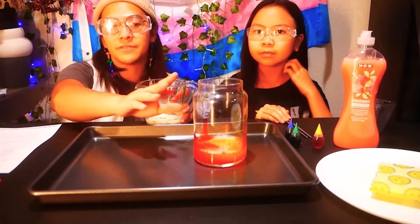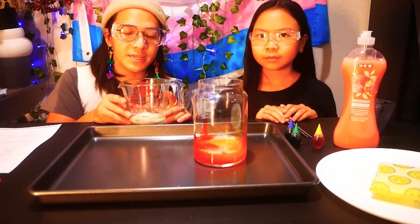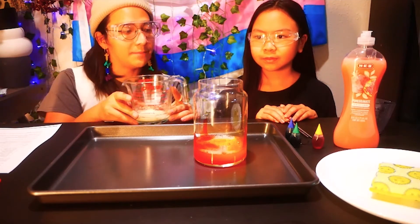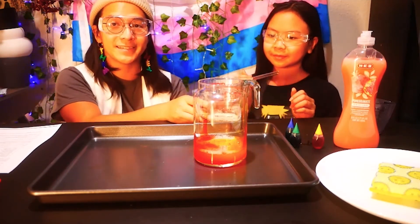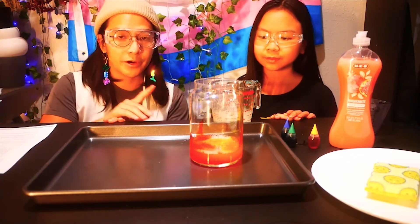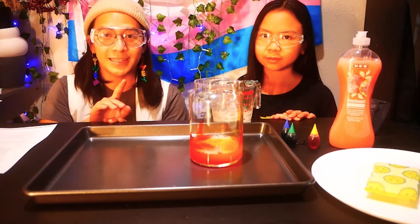After you have your soap mixture together and your food coloring, put one tablespoon of yeast and three tablespoons of water into a measuring cup and then mix for 30 seconds. After you have that mixture done, quickly pour your yeast and water mixture into the container and quickly step back.